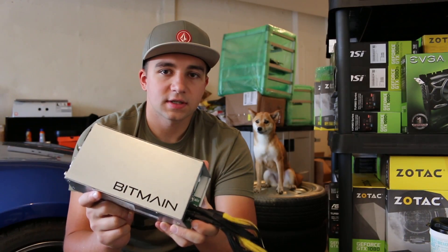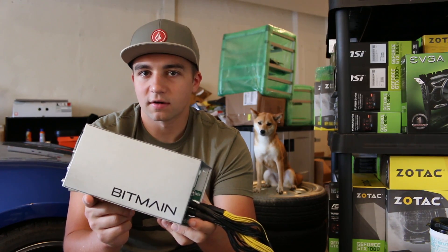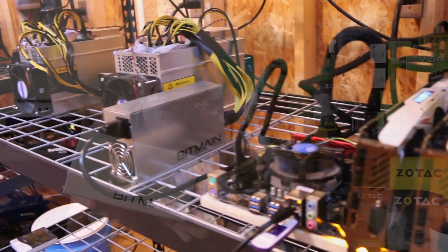It's rated with platinum efficiency, but you always have to take things like that with a grain of salt. I mean, who verified that? Who makes this? We probably don't know.